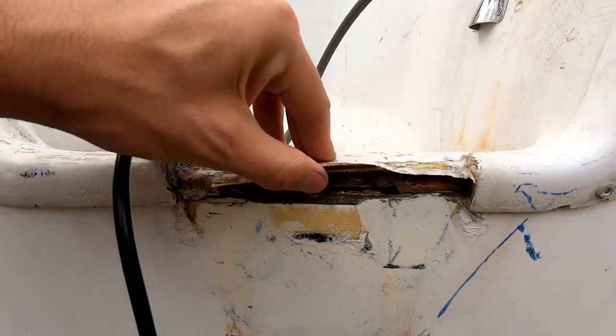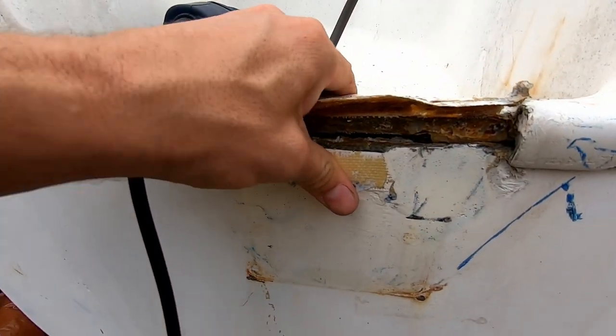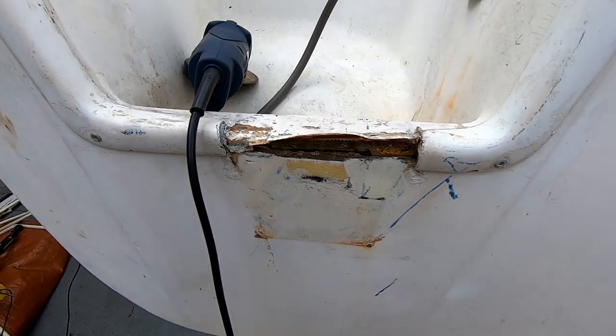So, good news. As you can see, I can just peel this right up. And this has some pretty significant wobble — you can see that there is a lot of rot in there. So I figured since it's not supposed to rain today, I'm going to cut this thing wide open. I'm going to fill it with epoxy because I just bought a quart of it — that should be enough — and then I'm going to re-fiberglass it.